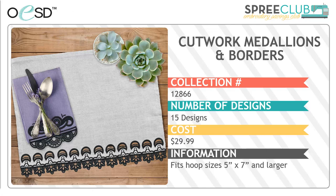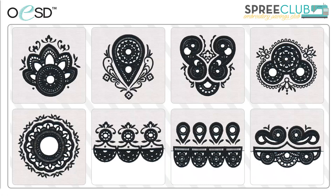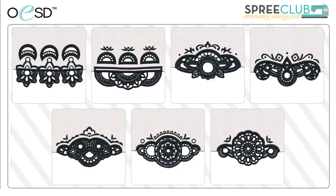First up from OESD is Cutwork Medallions and Borders. This is a collection of 15 cutwork designs which will all fit into a 5x7 hoop. The medallions are so pretty and the perfect addition to table and bed linens. They would also be beautiful as embellishments on garments. The borders are very easy to line up and stitch around either the hem of a pillowcase or maybe on a sleeve or the hem of a blouse or skirt. And don't be afraid to try cutwork — if you've never done it, the technique is simple and the results are exquisite.